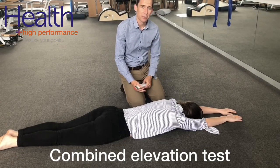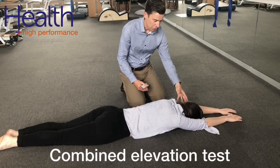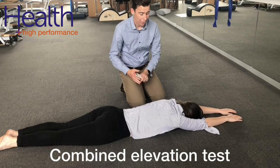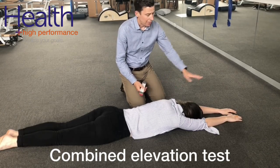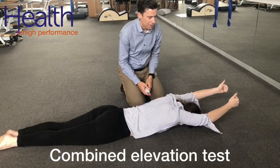The combined elevation test is a great objective test to look for strength and flexibility in through the shoulder and also in through the thoracic spine. To perform this test we have the patient laying on their tummy — this can also be on the treatment table — having the arms in the overhead position, thumbs pointing up, and simply elevating and raising up as high as they can.